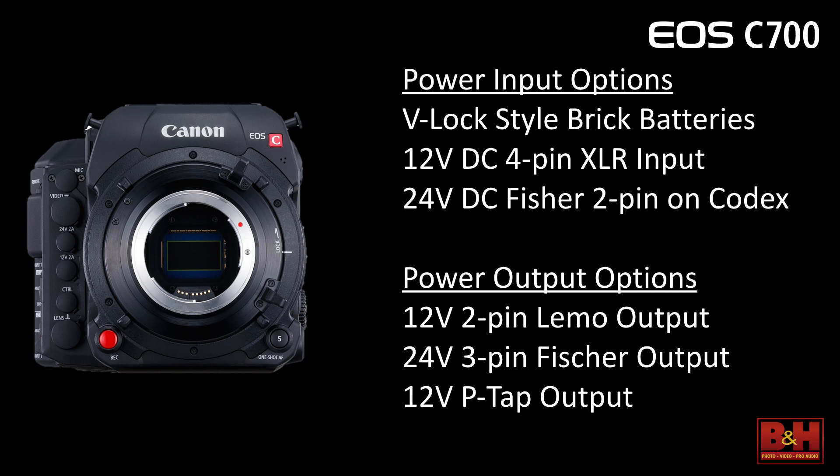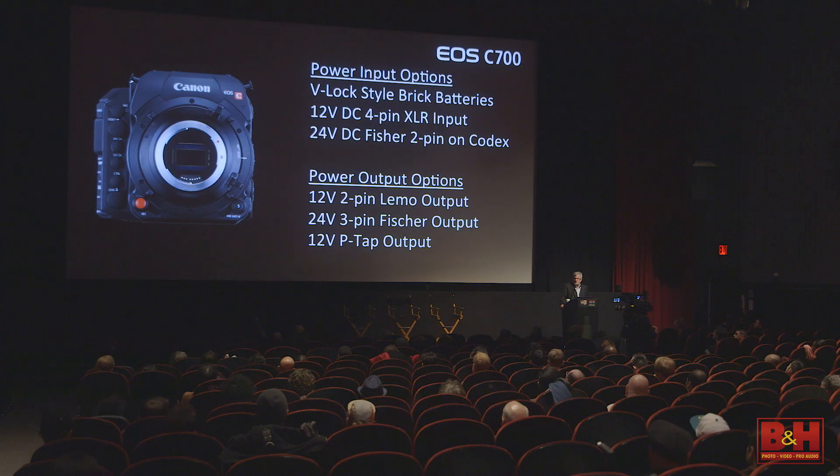We went with very industry-standard connections this time, which is a big plus. In years past we had rigs and power supplies that were uniquely Canon; now everything is very much an industry standard. The camera comes with a V-lock battery system on the back. The Kodak recorder comes with a gold mount on the back, and you can interchange those yourself. Inputs are 12-volt 4-pin XLR, or 24V DC Fischers on the Kodak, and the power outputs are also industry standard across the board — so for your first ACs, it becomes a very simple camera to deal with.